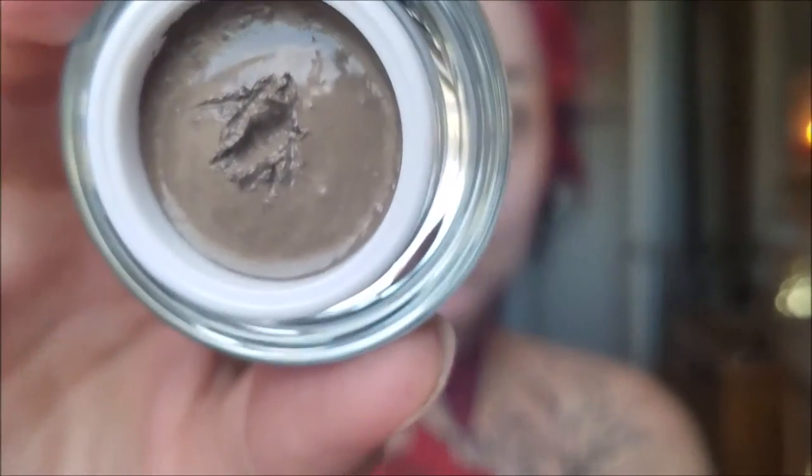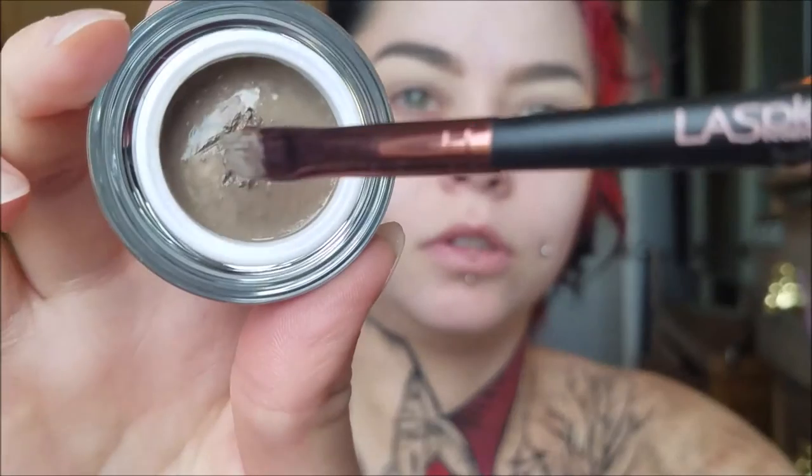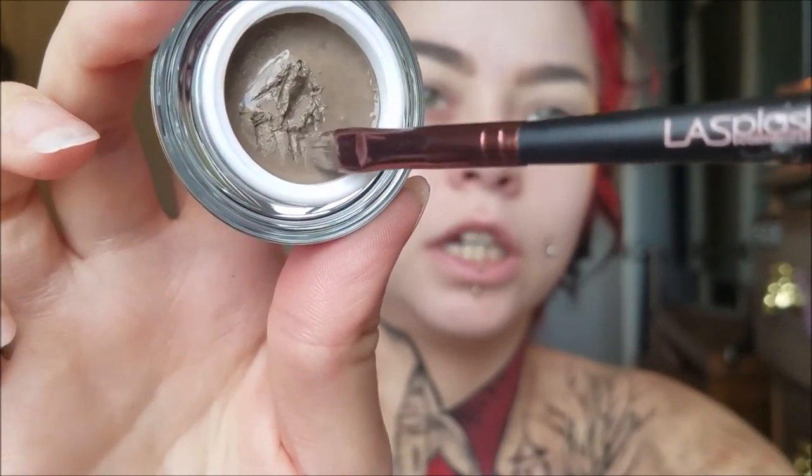I just wanted to talk about my brows before we get started on the face makeup. I have been using this mousse called the Ultra Defined Brows Mousse from LA Splash Cosmetics. It's very similar to the Anastasia Dip Brow Pomade but this is a lot softer. It is also waterproof. I definitely have problems with my brows moving throughout the day — like my hair touching it and messing up my brows. But this stuff stays in place all day long. I've been using it for about a week now and I really like it.